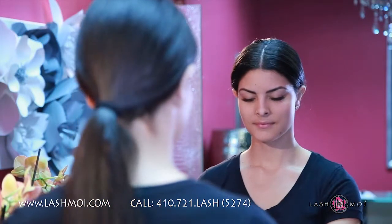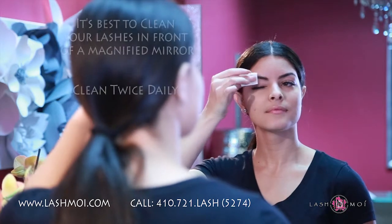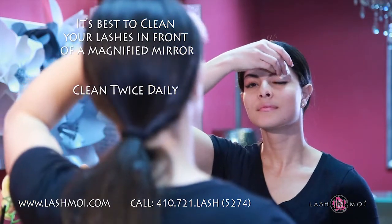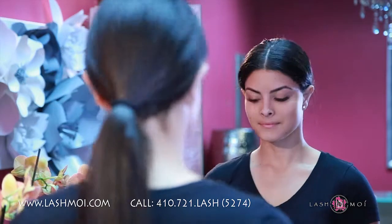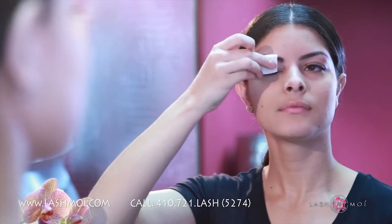Keeping the lashes clean will help protect and extend their wear, as well as help prevent discomfort or irritation. Cleaning is best done in front of a magnified mirror and should be done twice a day. Some people may experience their extensions shedding when cleaning them, which usually occurs because of buildup on the lashes breaking down the adhesive bond.